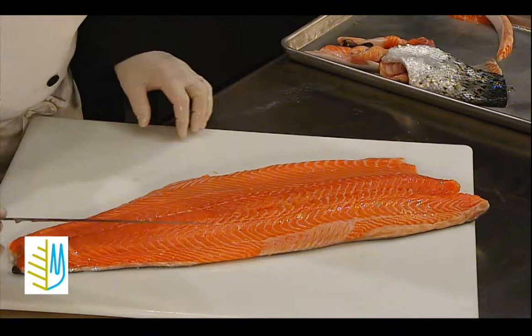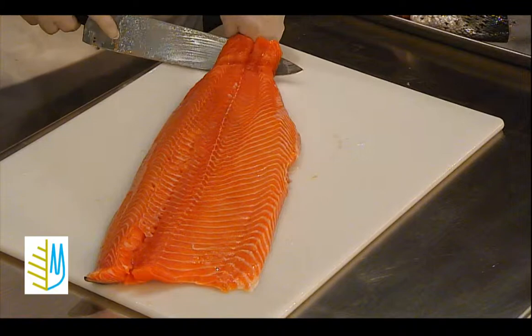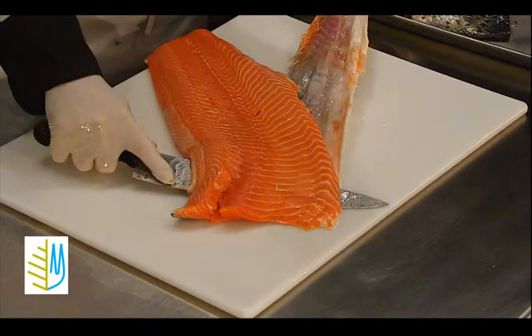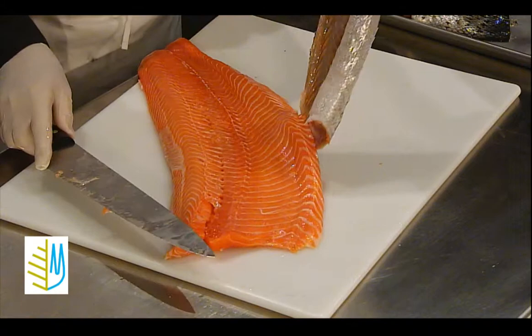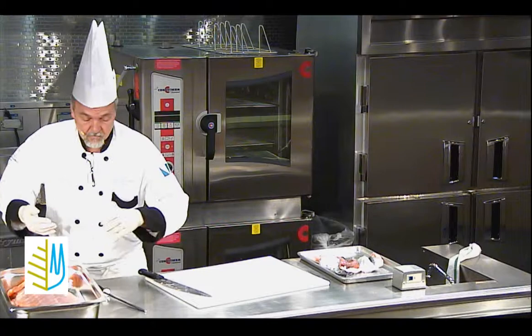We take the belly piece off. Once again, the knife down to the skin, then turn the blade and keep it on an angle as you pull against the blade. Because if you don't, you leave too much meat on the salmon. And just like the tenderloin, it's expensive — and you want to use it all on the plate.